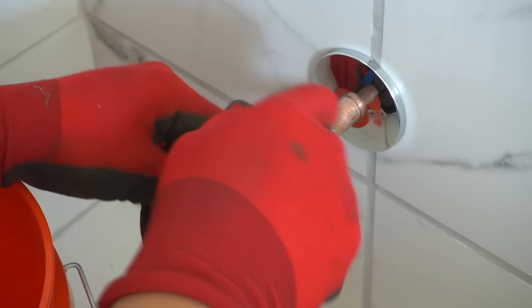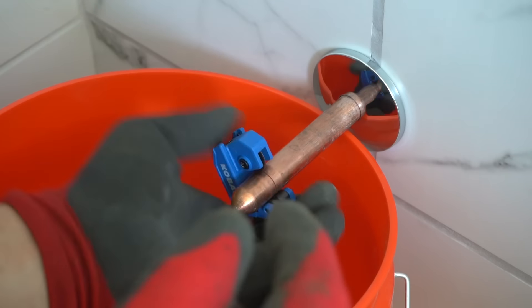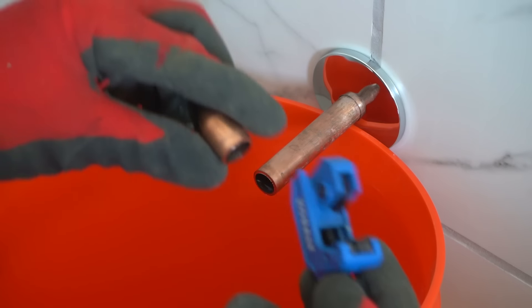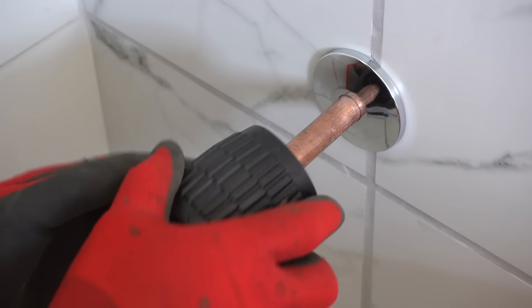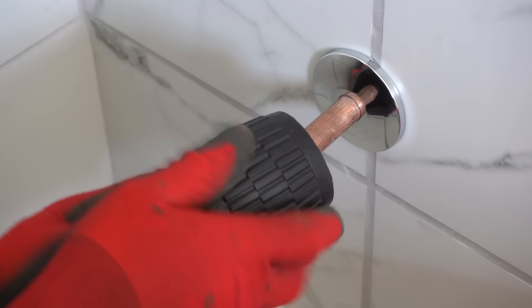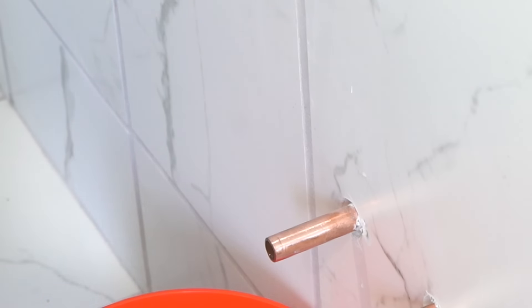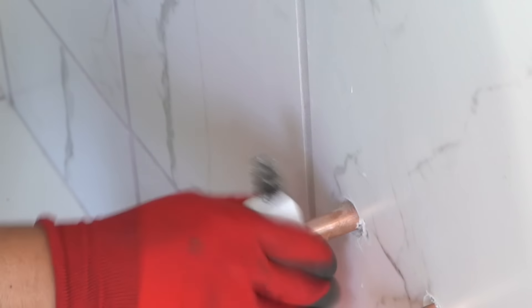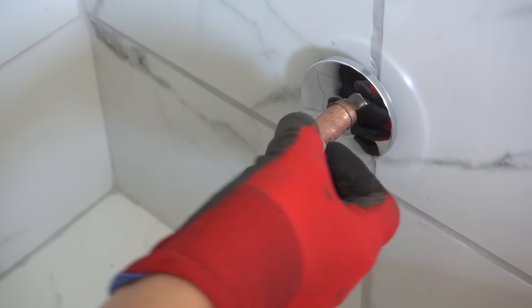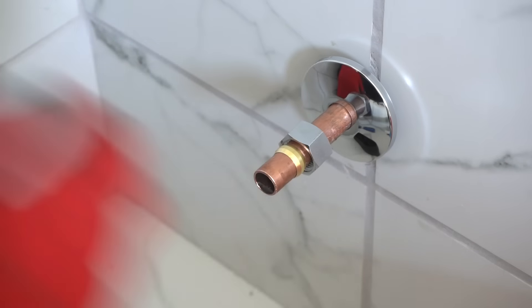We're just going to turn the pipe cutter. Getting close — and just like that it comes out. Take your reamer, use the inside to take off the burrs, and then do the outside as well. Or you can use this tool as well. Take that nut and insert it first. Then take your compression ring, or your ferrule ring. Take your angle stop.